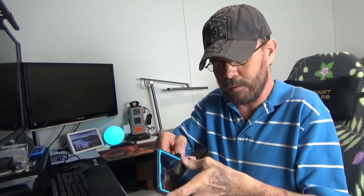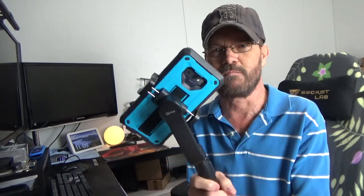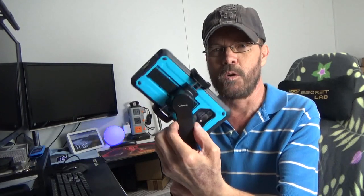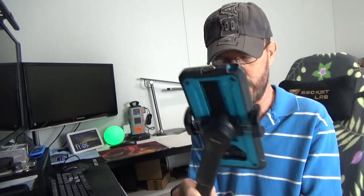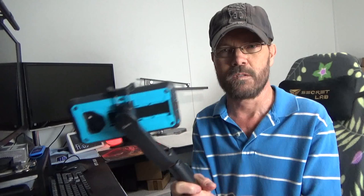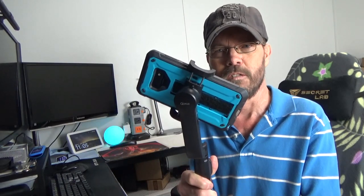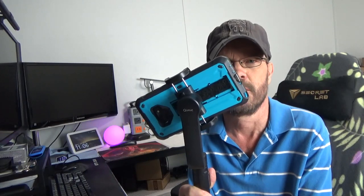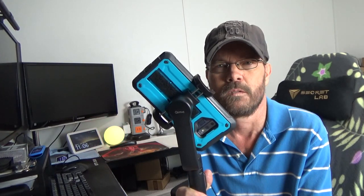I'm going to go ahead and place this in the gimbal and press and hold the power. I've got the remote on — right now it just flops wherever it wants to. But if I push and hold the power here, now we've got that gimbal functionality operating. It's very smooth. And if I hit the mode button, it becomes horizontal. And then if I press and hold, you can see the inception mode.